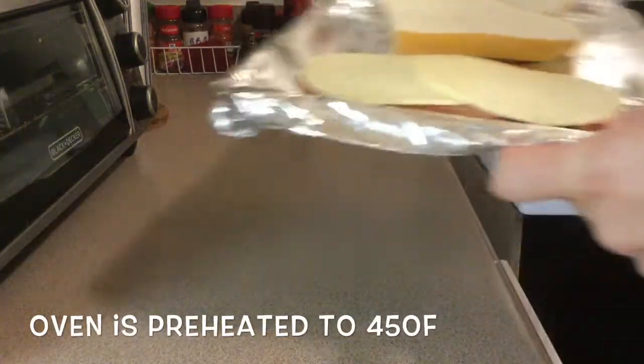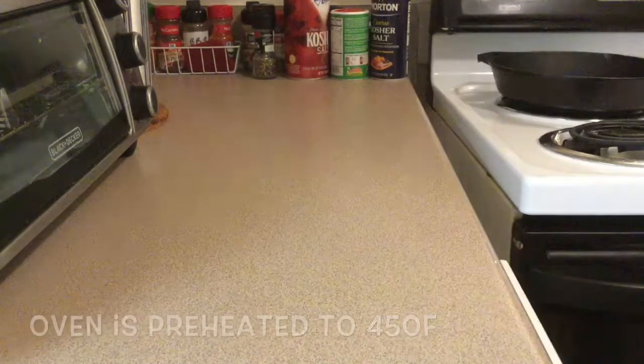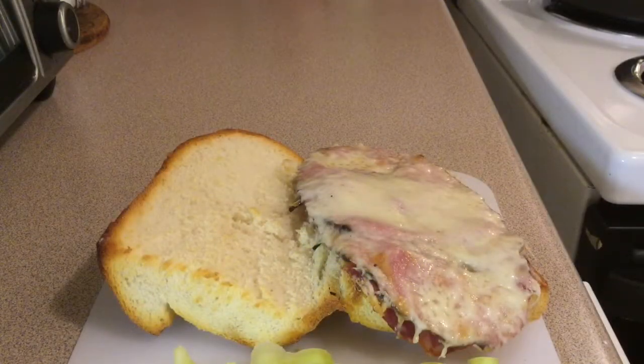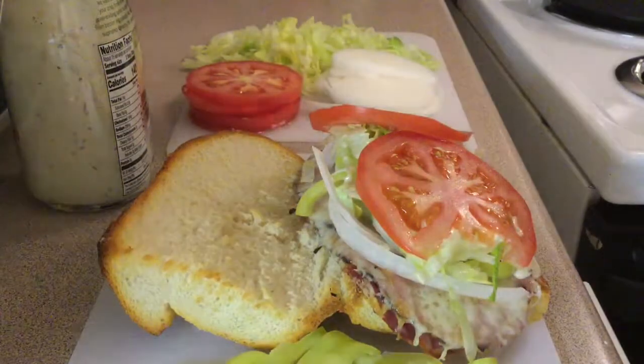Three to four minutes in, you're going to want to pull that bread out. This really drained the grease from the sub itself. I had a whole video of me dressing up the sub and putting all the toppings on it, but somehow it got deleted. But there it is.